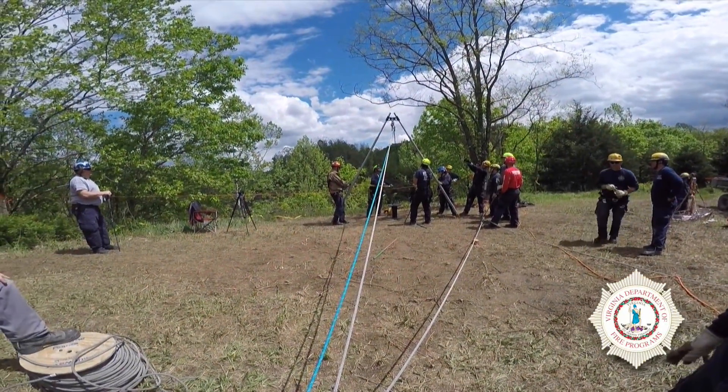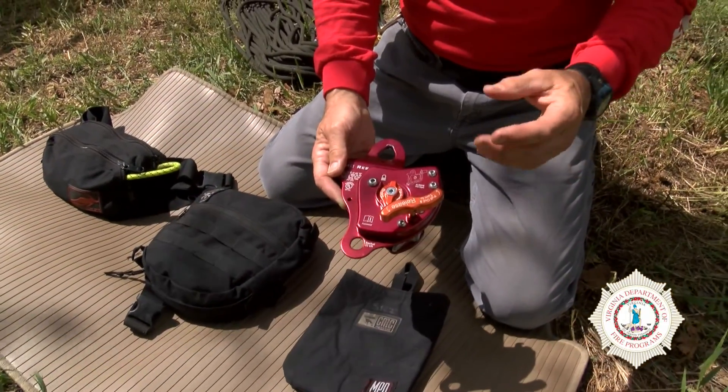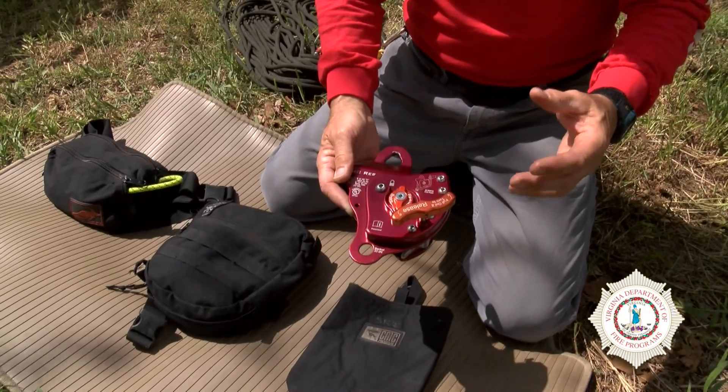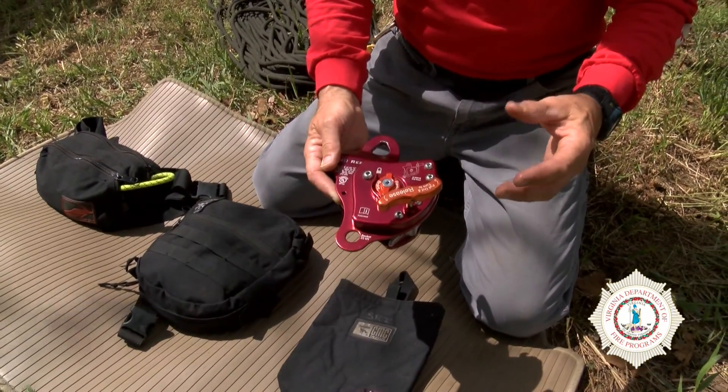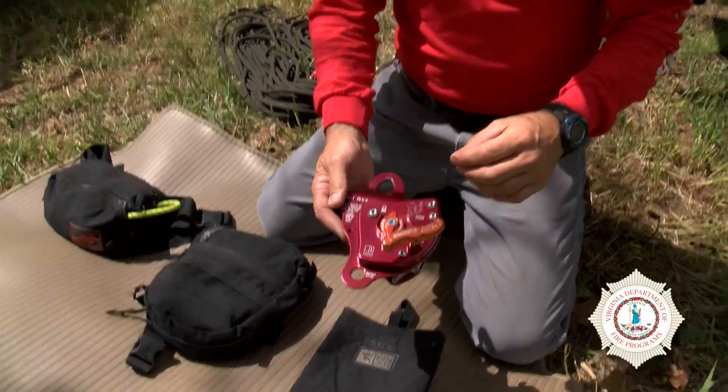Really where it applies nicely is in a mirrored system. So two ropes — main line, belay line that we're accustomed to — now we'll have perhaps two main lines. Each one of them, though, capable of carrying 100% of the load.